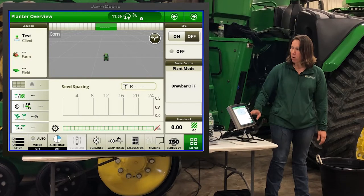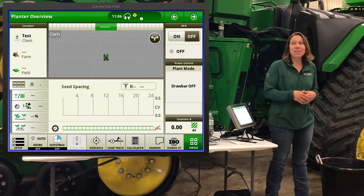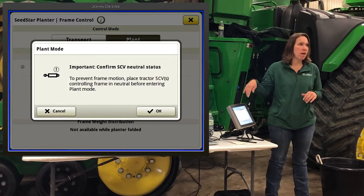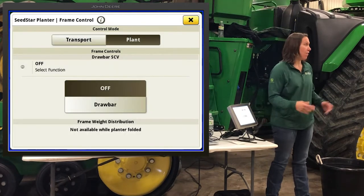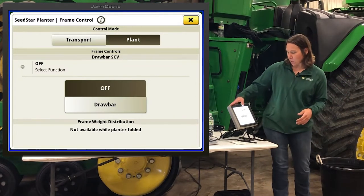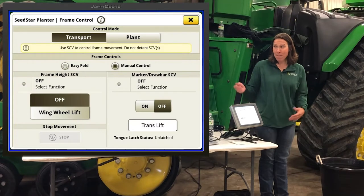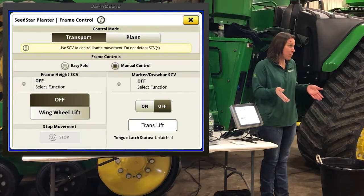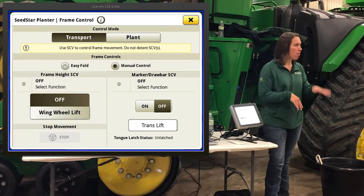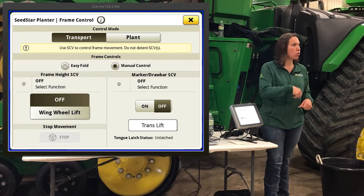One reason we're here is this plant mode and frame control button — that's probably one of the first things we'll need to do if you haven't hooked up yet: unfold the planner. If this is your first year with one of these, you'll notice there's no switch box in the cab. Your switch box is now in the monitor. Even if you had one last year, it's been about 300 days since we've done this. You'll likely be in transport mode folded up. All the options you had on your switch box are now in the monitor.